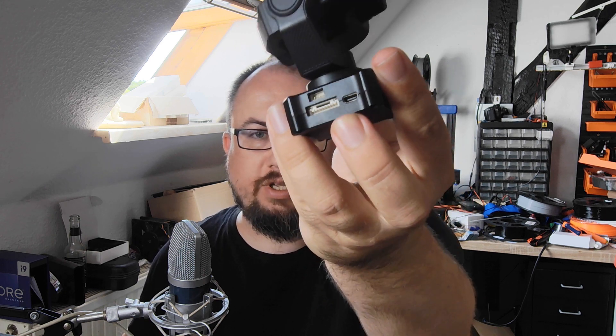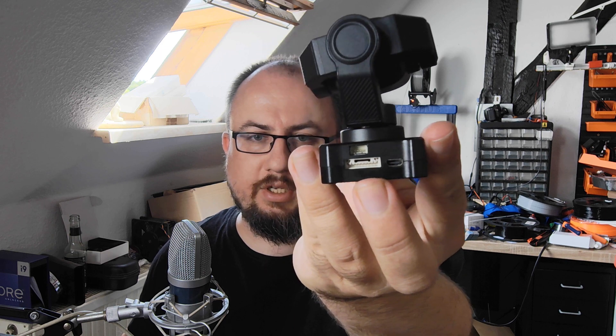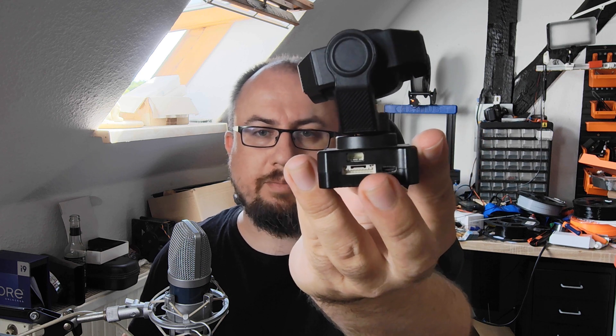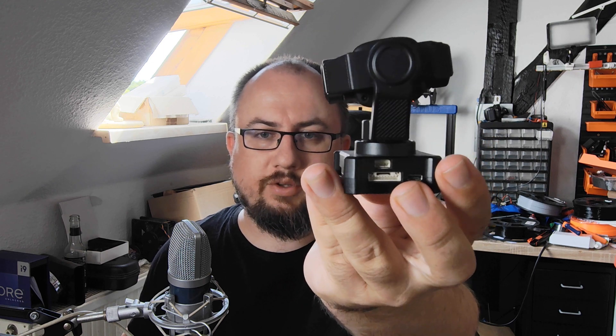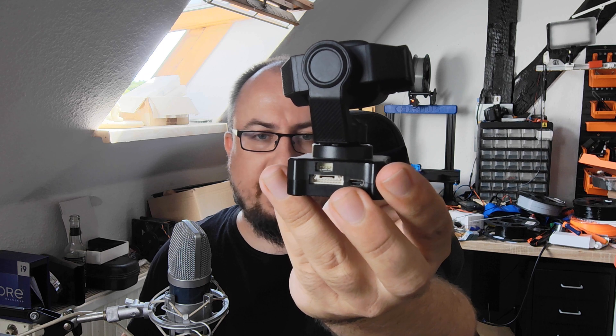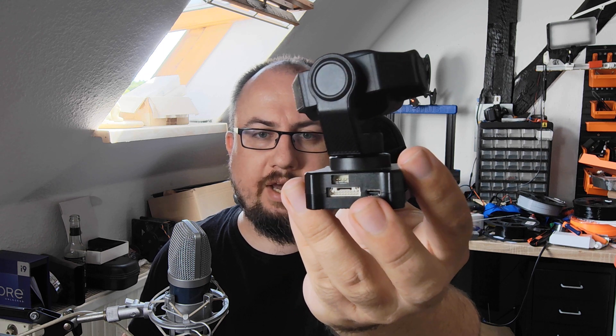Here on the backside, we have the micro HDMI output, and this big connector has the analog video out as well as a network port where you can connect it to a Raspberry Pi or some other companion computer over a network interface. And on top, there's the power input that can handle between 3S and 6S battery voltage without additional regulators.